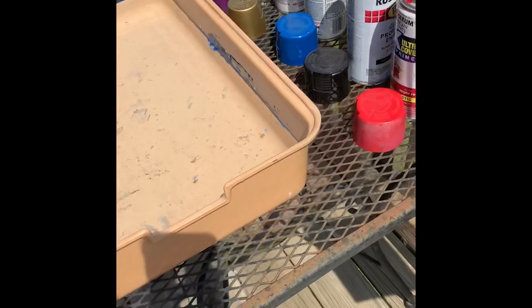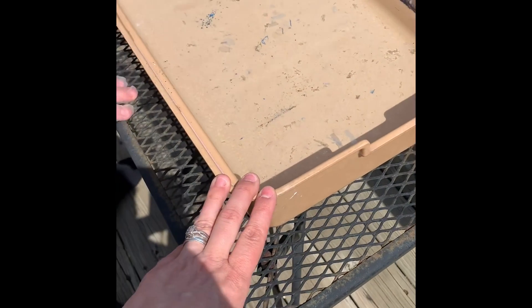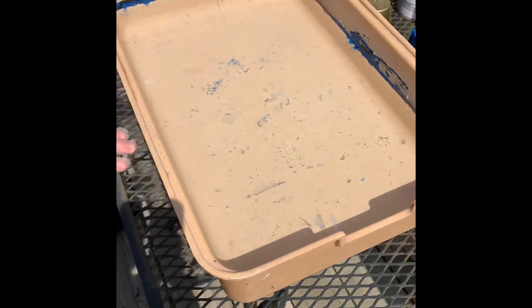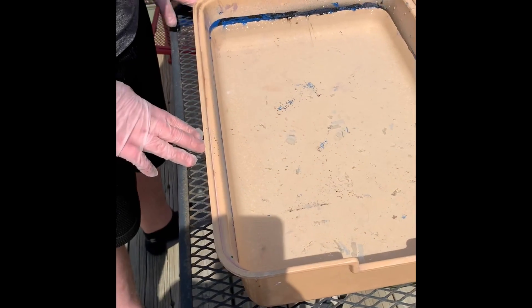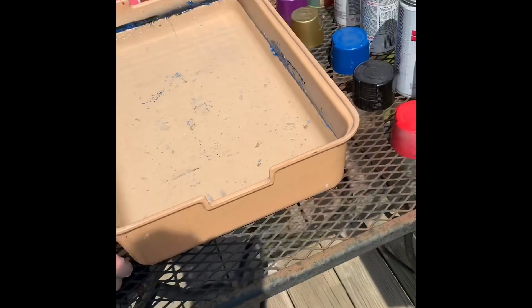We have old spray paint and this bin that we're using. Ideally it would be a little bit deeper, but we're not dipping anything so deep that it'll hit the bottom. Do you want to do a canvas or did you want to do your yo-yo? Let's do a canvas. You sure? Yeah, okay.